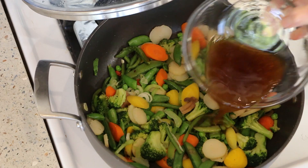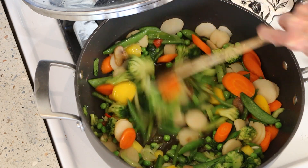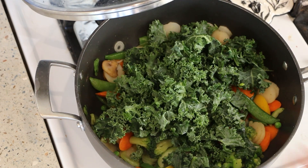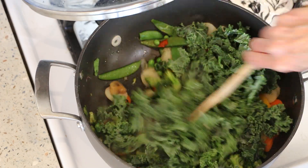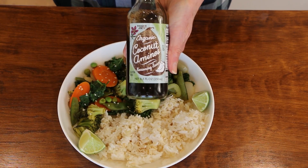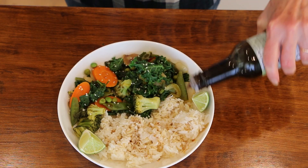All right, now we're going to put our sauce in here and just let this cook in the sauce for a couple of minutes. And I'm going to add the kale — this will totally cook down. We're going to say about five minutes. So another perfect 50-50 plate, and I'm just going to add a little coconut aminos to my rice.